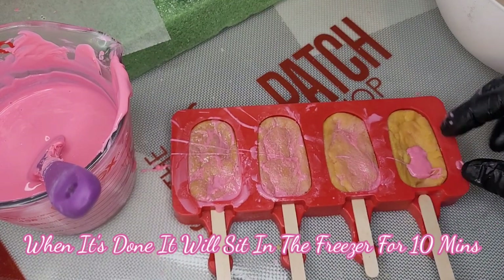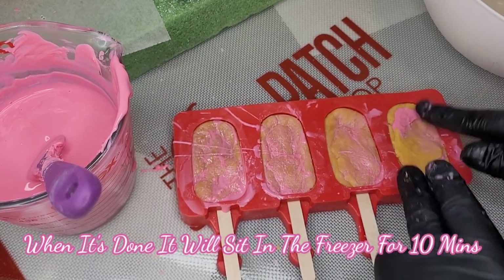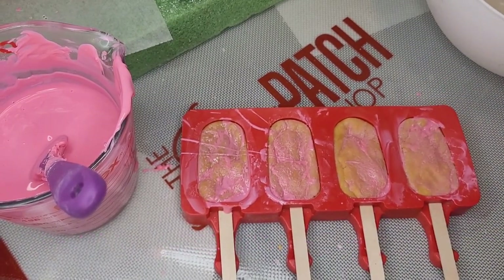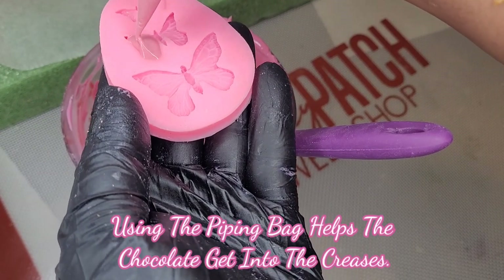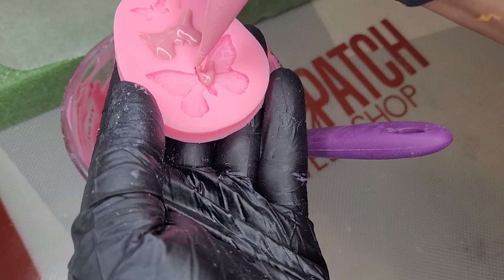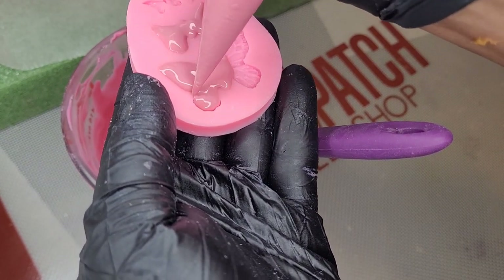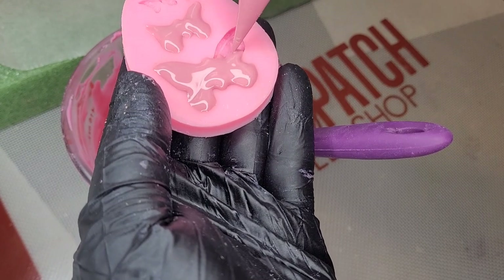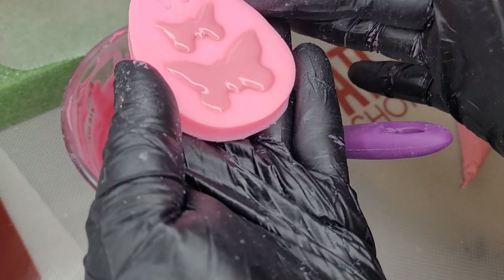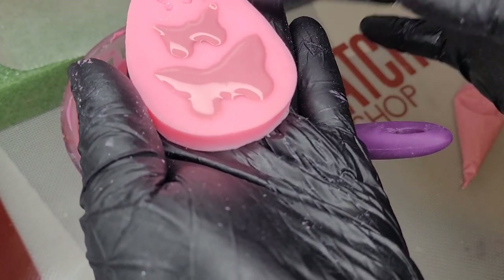Now that we're almost done, we're going to go ahead and get ready to put this in the freezer. Now we're going to get started on our small decoration. Here's our butterfly mold that we'll be using. You can use these molds with chocolate or fondant — today we're just using the chocolate. We're going to tap that to release the air bubbles.